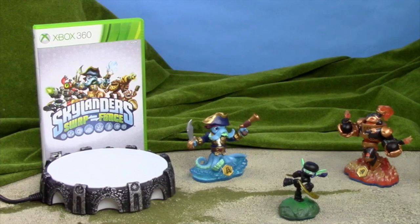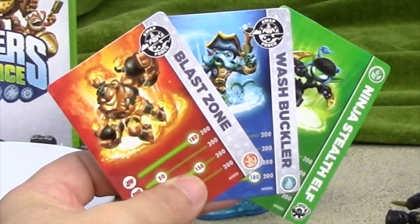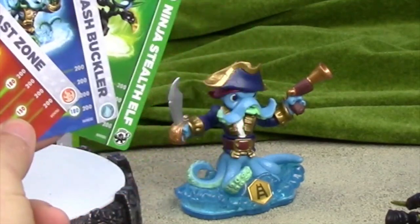It also comes with playing cards for each character. This helps you see the stats on each character without having to put them in the game. So you might want to keep hold of these.